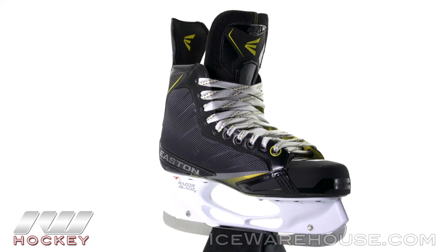Hey, what's up guys? Thanks for stopping by The Warehouse. My name is Chasen. Today we're going to be checking out the Easton Stealth 85S Ice Hockey Skate.